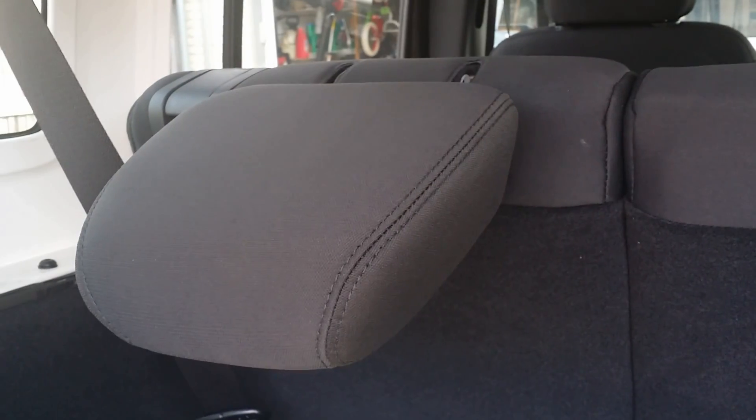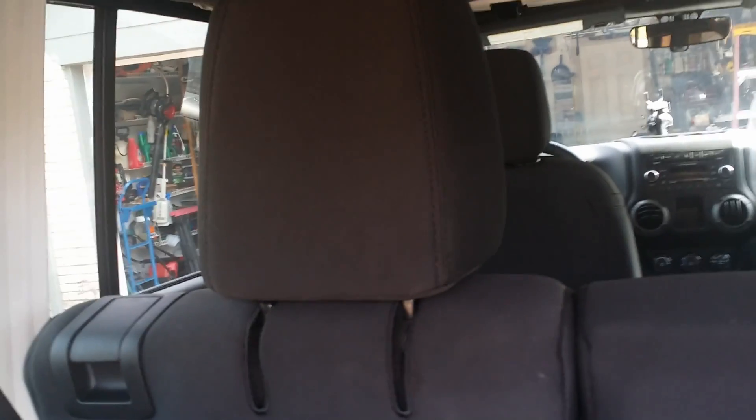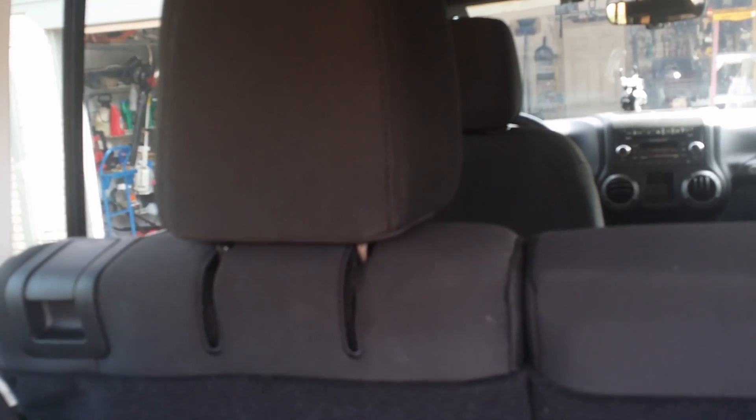Now we'll tip the seat back and see how we do. The headrest came forward just fine, and voila, headrest is down. If I lift it up, it's back sturdy and will not rock. I just need to tip the seat forward again to have it restored to the full back position and stay back.